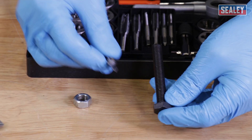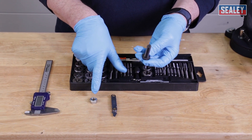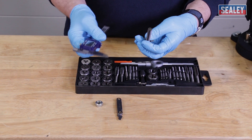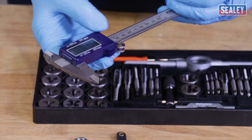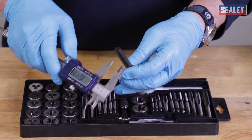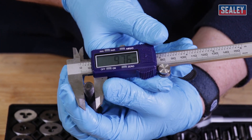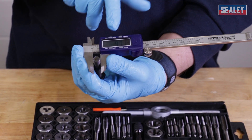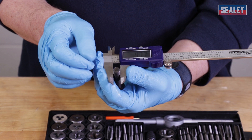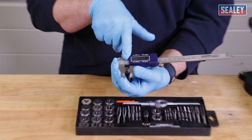The pitch is 1.5, but the next thing I need to work out is the diameter. The same would apply if I was doing the inside of a nut — I'd need to find the internal diameter. To do that I'll use a vernier gauge — in this case a digital one. I'll turn it on, zero it, then close it on the fixing, and it's showing approximately 9.76 millimetres. To create this bolt it would have been cut from a 10 millimetre diameter rod, so we round up to 10 millimetres. This means I need an M10 1.5 pitch thread.